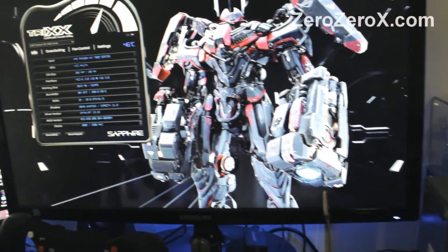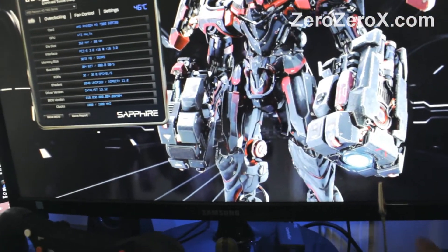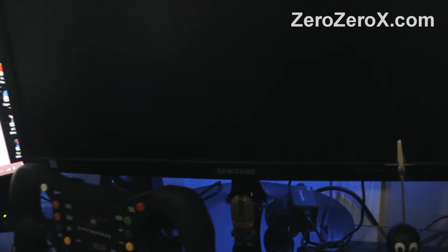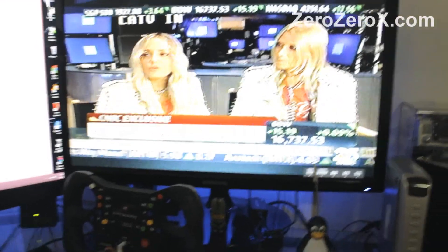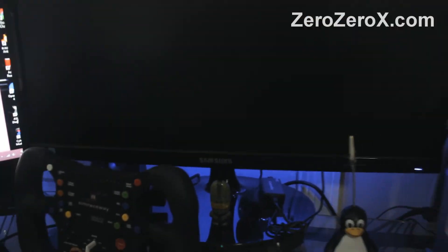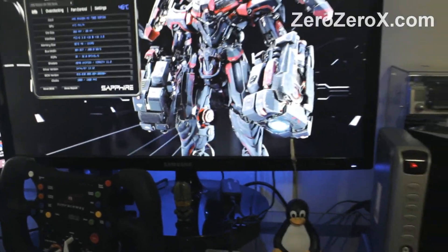The right monitor is connected to the TV tuner. We turn it on and switch the right monitor to the VGA input, and that way we can watch cable TV while we're not using that monitor. Once we want to play games on all three monitors, we can switch it back to the main computer.